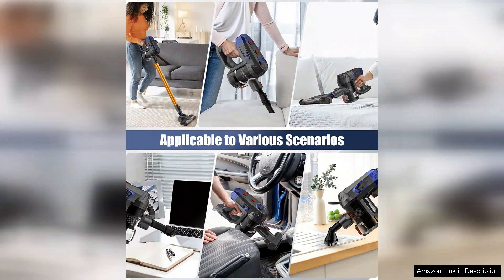Overall, the cordless vacuum cleaner — 8-in-1 stick vacuum with 32,000 Pa powerful suction — is a fantastic investment for anyone looking to streamline their cleaning routine. Powerful suction, lightweight design, and long battery life make it a top choice for busy households. I highly recommend this vacuum to anyone in need of a reliable and versatile cleaning solution.